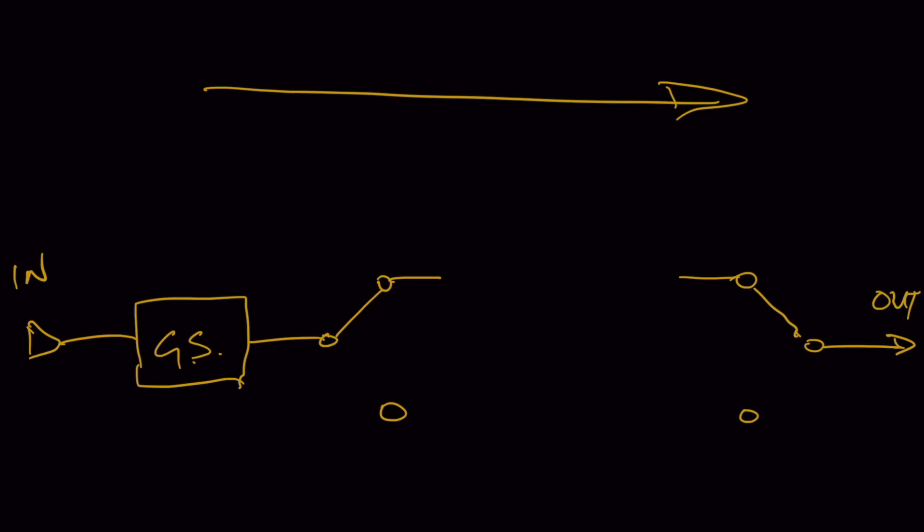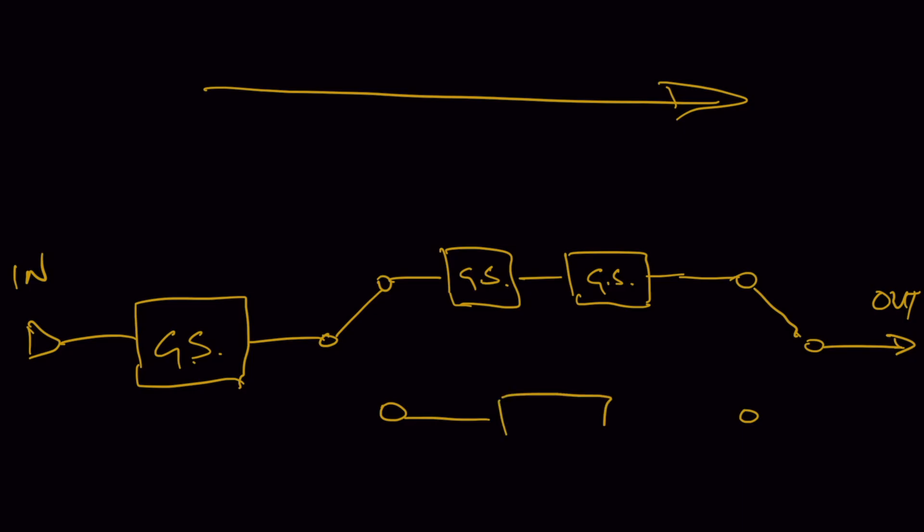What I can do here is choose between two different signal paths for your audio signal to travel through. You can imagine this one here is a higher gain channel — let's say with two cascaded gain stages — and then down here just a single gain stage.